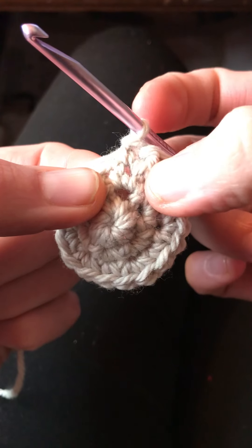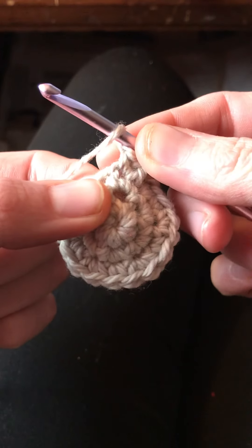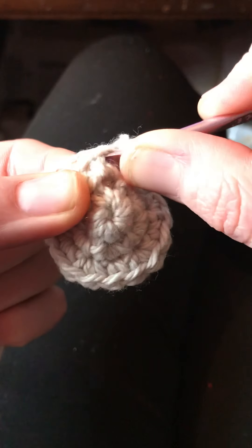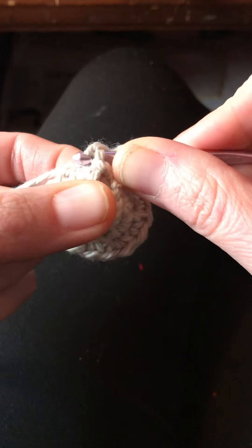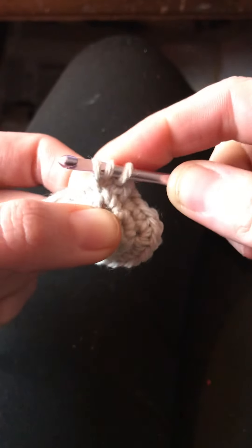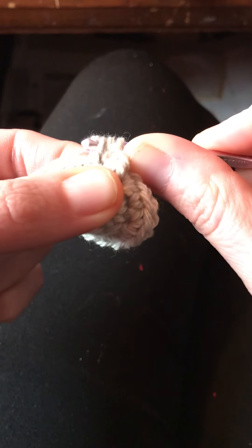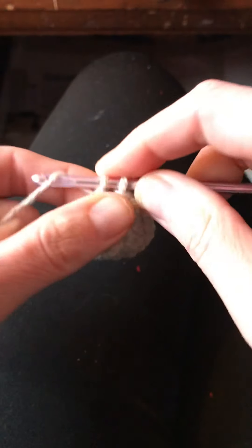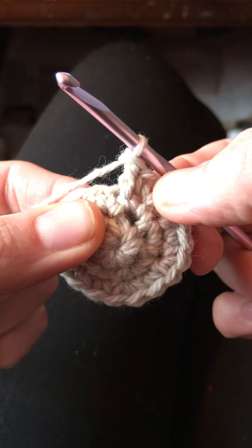I'll walk you through that one more time. Step one: we yarn over for double crochet. We insert the hook into the same stitch we used for the single crochet and then back up behind the post. Yarn over, draw through — we have three loops. So yarn over, pull through two. Yarn over, pull through two more. There's a front post double crochet.